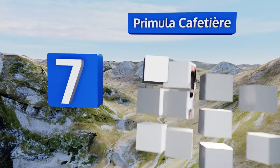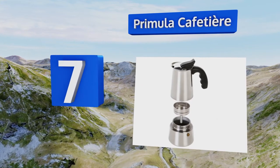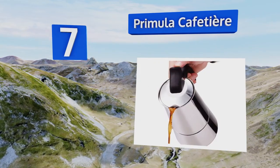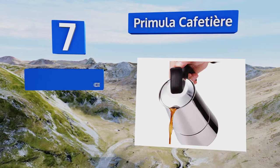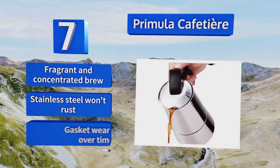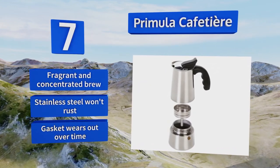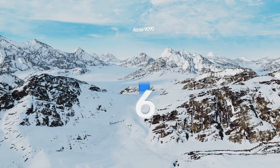At number seven, available in both four and six cup capacities, the Primula Cafetiere is an excellent deal for a top quality device. Its ergonomic silicone handle is sleek and comfortable to grasp, and the flip-top lid features a cool-touch trigger. It produces a fragrant and concentrated brew, and its stainless steel won't rust — but the gasket wears out over time.